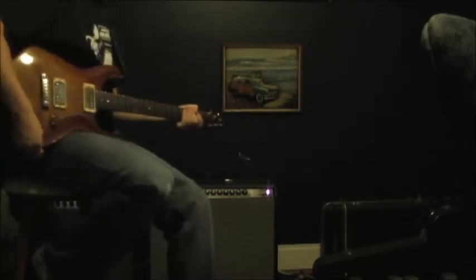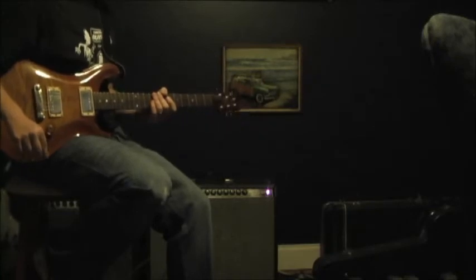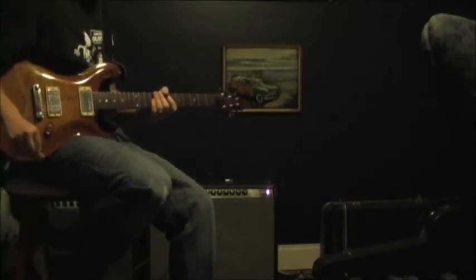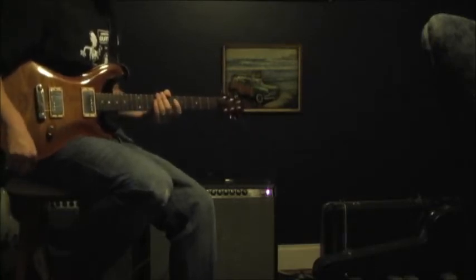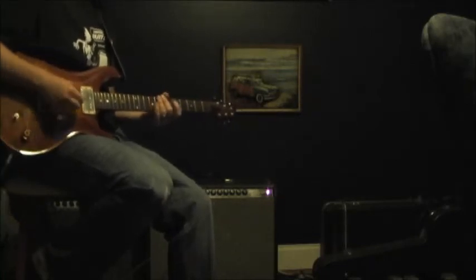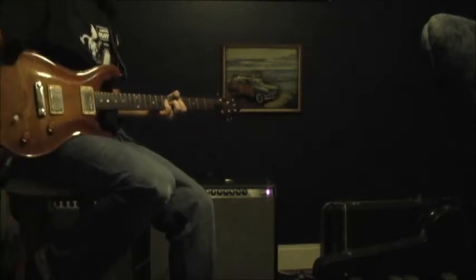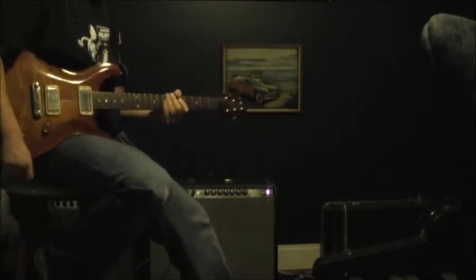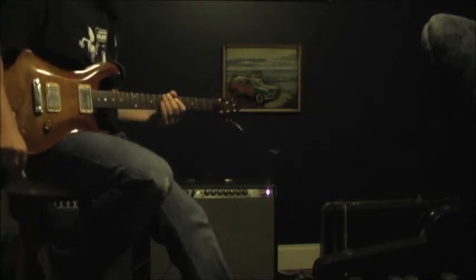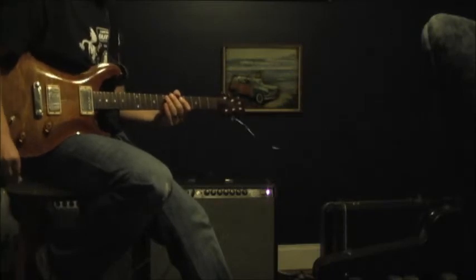Hey, believe it or not, that came from a Full Drive II from Fulltone. This is the original version. It's kind of a secret that I found with this guitar pedal — how to get that thick, almost Marshall-esque sound out of a pedal that's supposed to emulate a Tube Screamer.